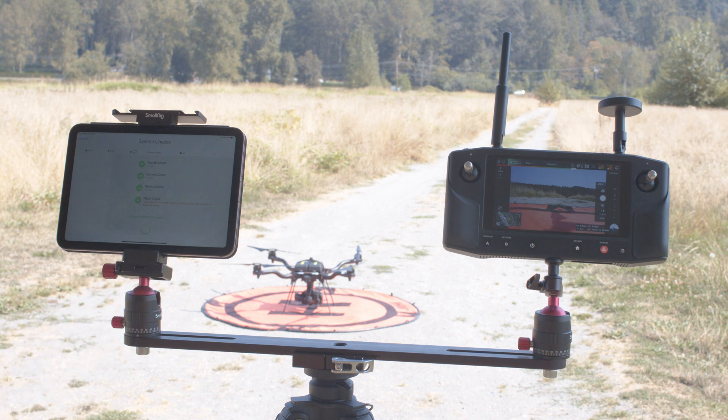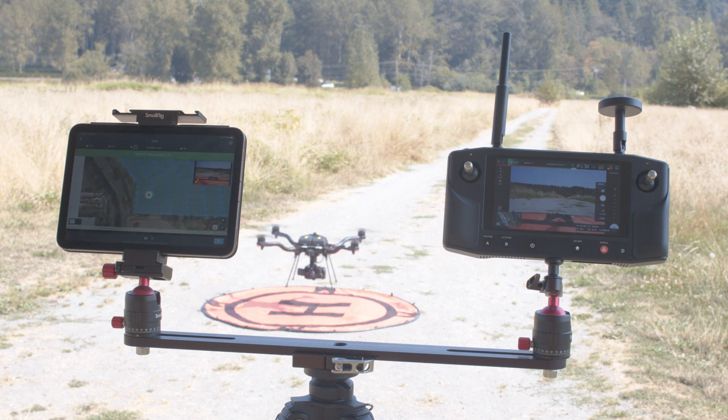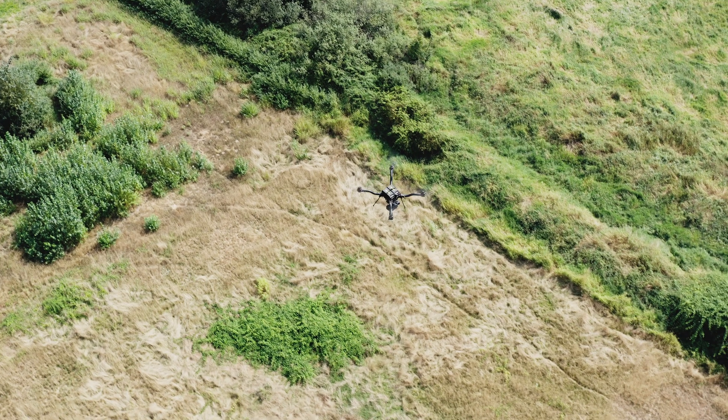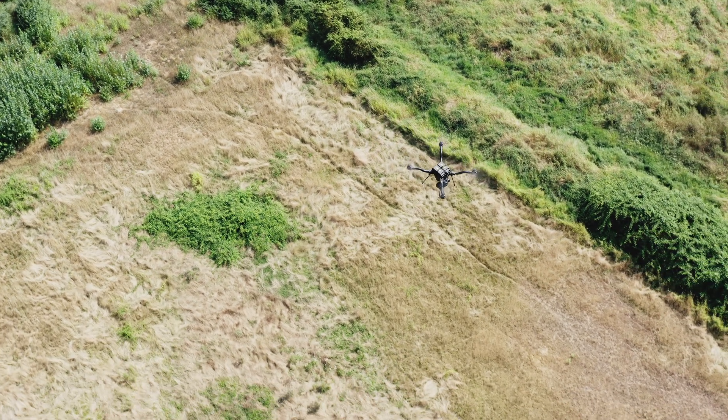Slide to take off and Astro will climb to the set altitude, then begin the mission. Watch the camera feed through the iPad or on the Here Link controller. Astro will follow the flight path and begin taking pictures.